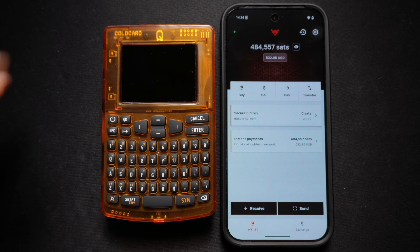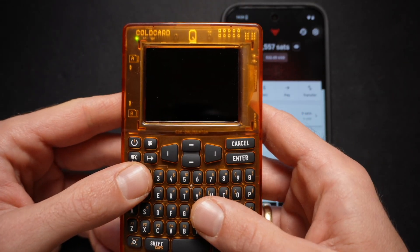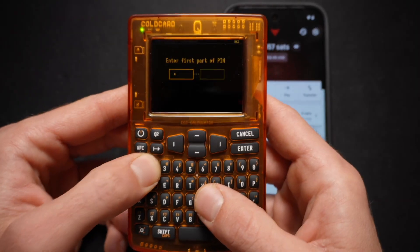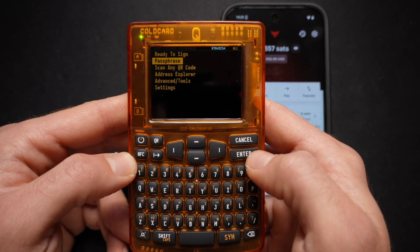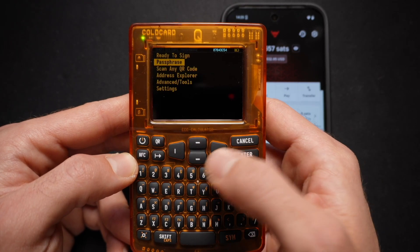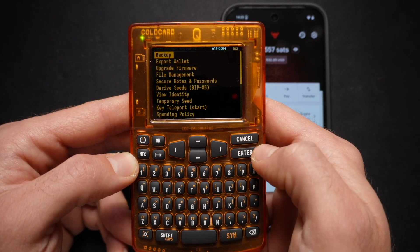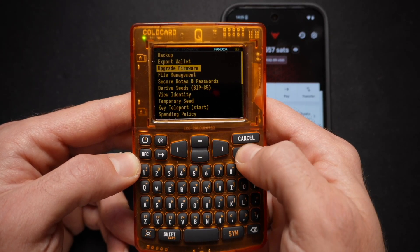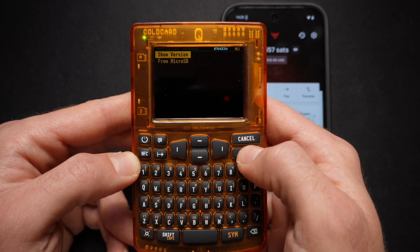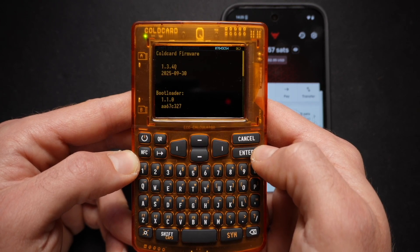Connecting your ColdCard Q to your Bull Wallet. The first step is to power up your ColdCard Q device. Once you're logged in, you can enter your passphrase if applicable. If not, you proceed to the next step, which is selecting Advanced slash Tools. We will then check that the firmware is up-to-date on your ColdCard Q device, so you select Update Firmware, select Show Version, and make sure you're running version 1.3.4Q, which was released on the 30th of September.